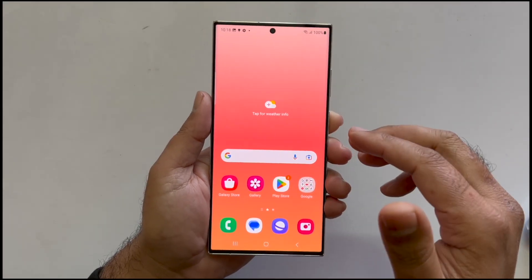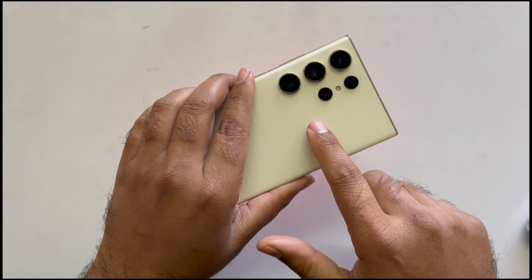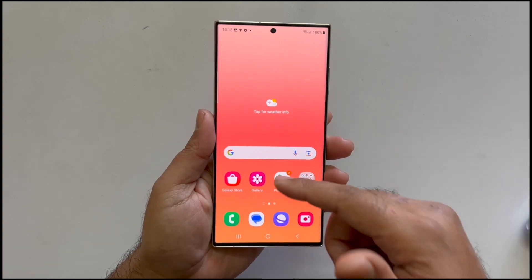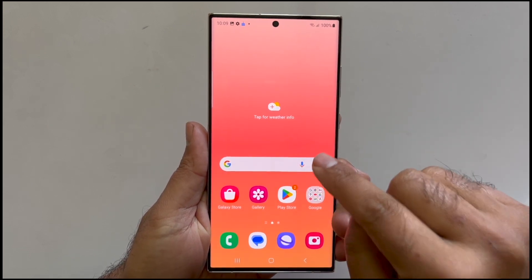Hey, what's up guys, welcome back to another video. This video covers three different ways to take a screenshot on your Samsung Galaxy S23 Ultra. I will also show you how to take a long screenshot and tips to troubleshoot the palm swipe gesture screenshot. So let's get started.